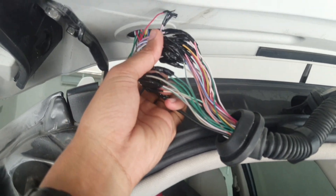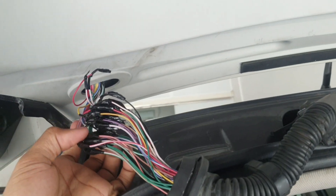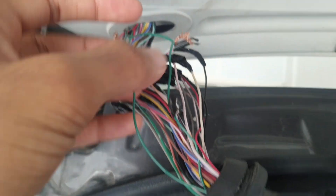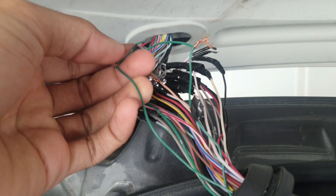I think somewhere they did not fix it properly, or there is extra wiring — I'm not sure. Now I remove and check all wires which come from the rear lift gate: motor, switch, touch sensor, everything.